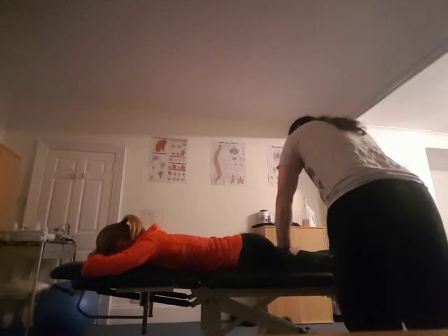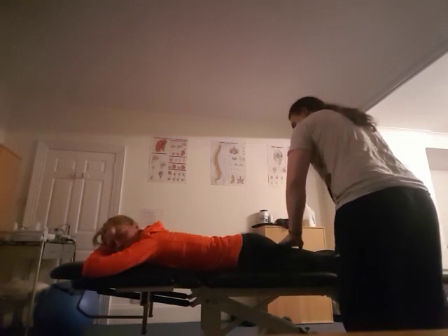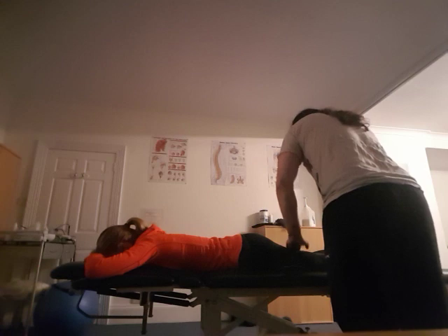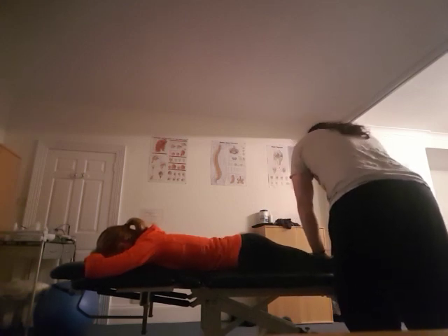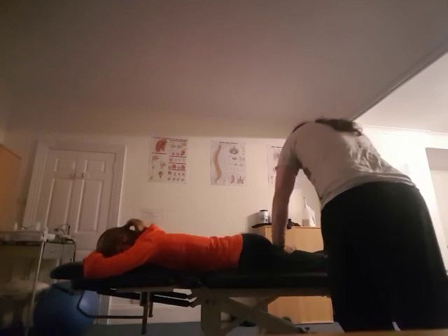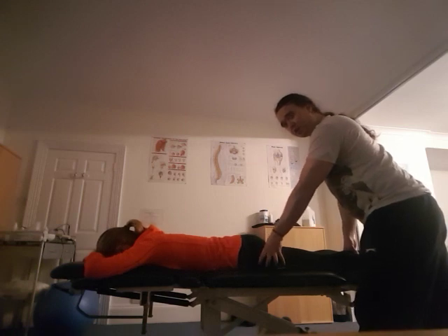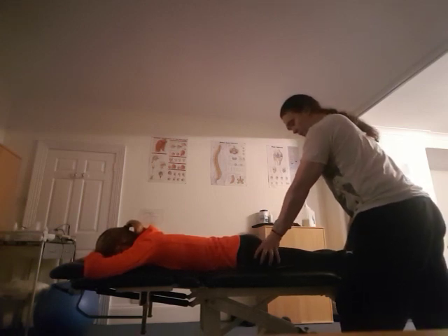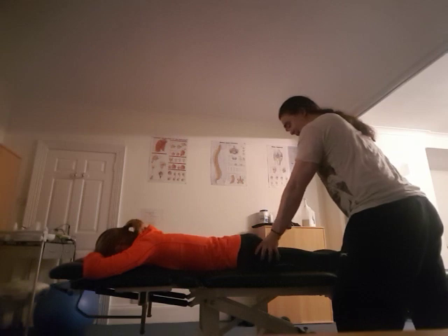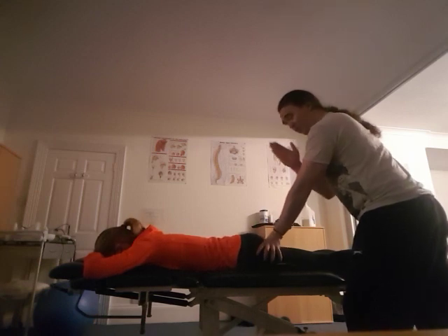I'll just warm this up a little bit, and then I'll ask you more specifically where the discomfort is in the hamstring. So again we're going into the origin of the hamstring muscle here, just near the ischial tuberosity. When you're able to relax into this particular point — which is Bladder 36 — you can help to relax the whole hamstring muscle group, which is made up of three different muscles.